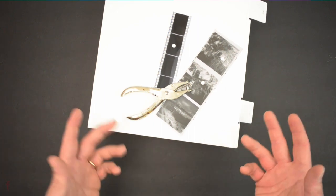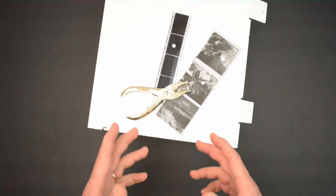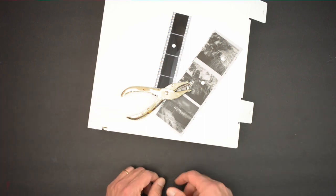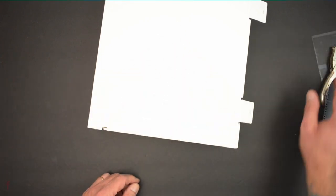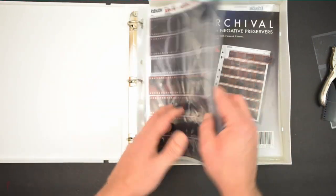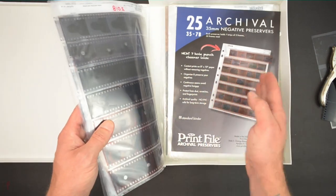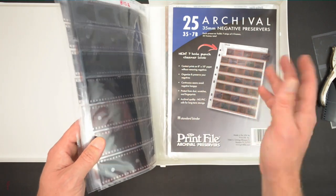The case I use is just from B&H — I think it was around ten bucks. It's not weathertight or waterproof; it's basically just a three-ring binder with some space in it for your negatives. Inside the binder I have these archival sheets — I think Print File makes them. They come in different counts for 35mm.